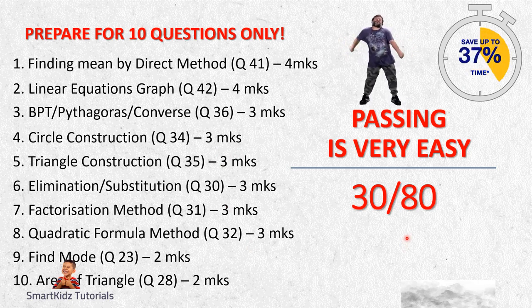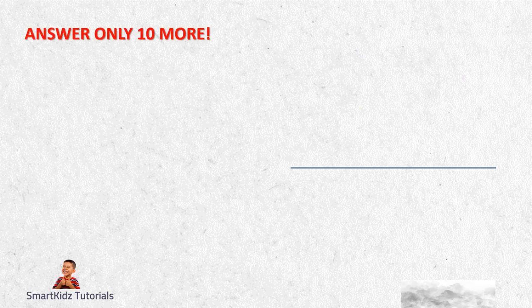The next part is going to focus on students who wish to score higher, like around 75% - that would be 60 out of 80 in Maths. For those people, apart from the 10 questions I have already given, you may answer another 10 more. So 20 questions will get you 60 out of 80, which is 75% of the marks. Let's see which are those.